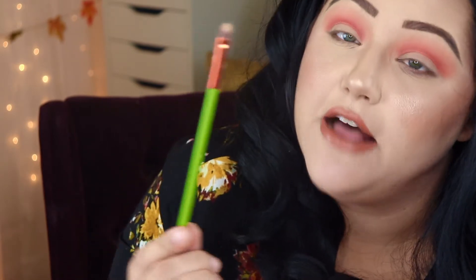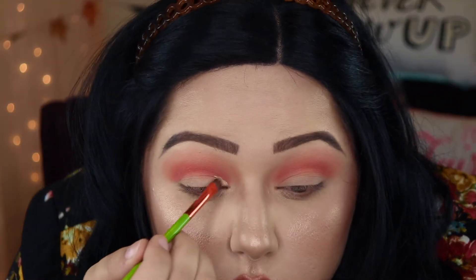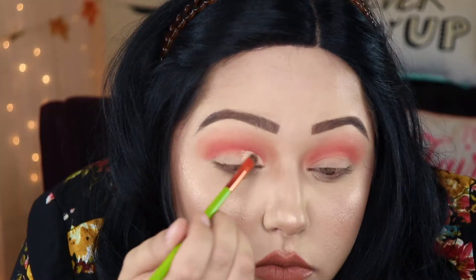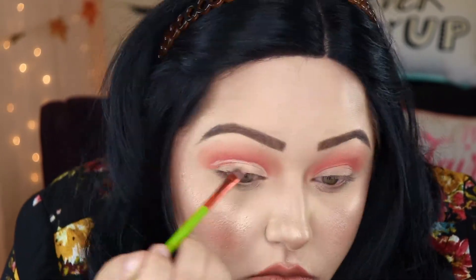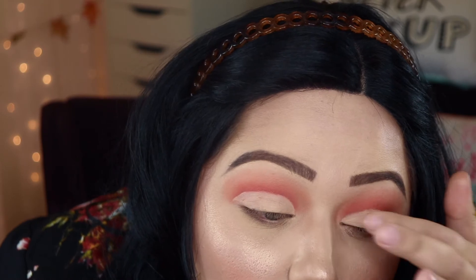Now I'm going to take my Alamar brush — it's just a little precision flat brush — along with my Too Faced Born This Way concealer, and carve out a cut crease really quick. So that is our cut crease, and then what I like to do is just go in with my finger and kind of blend it out.